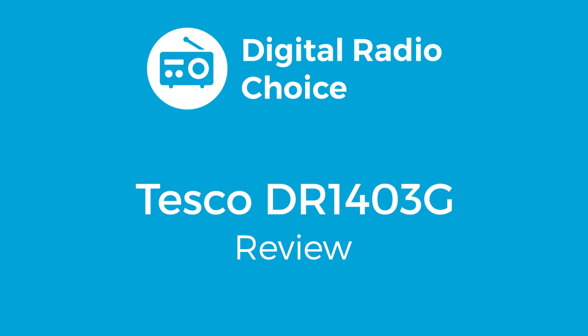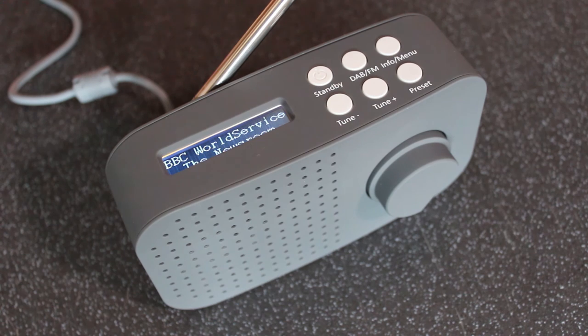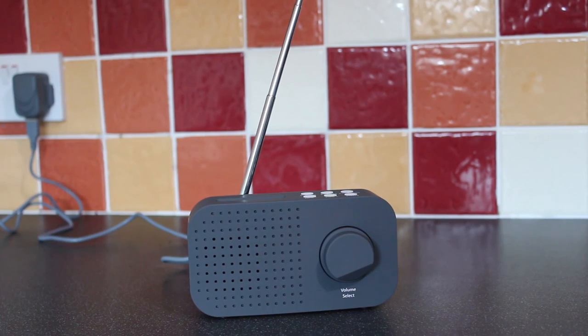This is the Tesco DR1403G, one of the cheapest digital radios on sale today. You can buy it in-store and online for under £25. Tesco have a few own brand DAB radios for under £30.